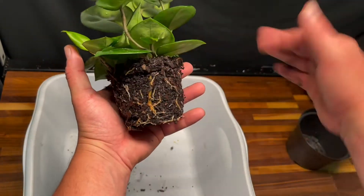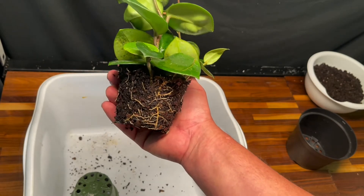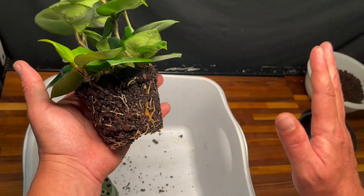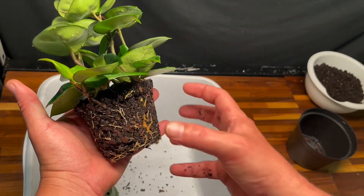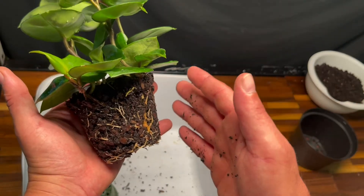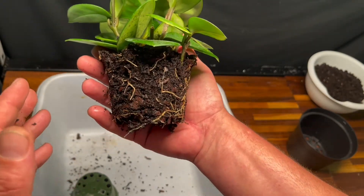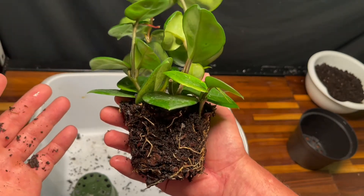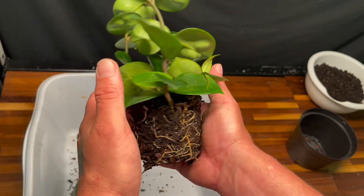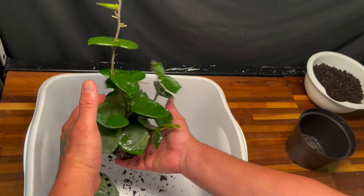That's a good looking root system for a Hoya. If you have Hoyas and you want to do repots, when you pull off a pot and the roots look this good, don't mess with the soil — don't break it up, don't disturb it. Leave it just like it is. If you start pushing the soil out you're going to set this plant back; it's going to go into shock and take a while to recover. This plant is not pot bound yet — that's the lesson for houseplants. Unless there's an issue with mold, when it looks this good, don't mess with it. That's a healthy little plant and it was well worth $25.